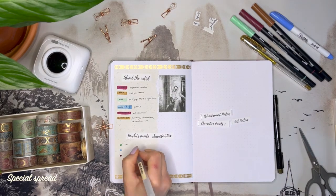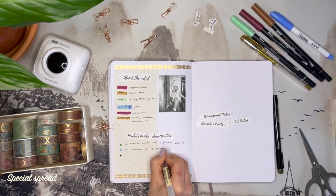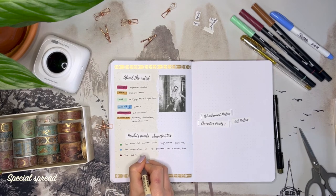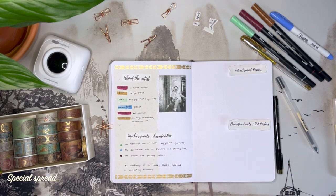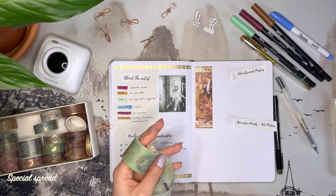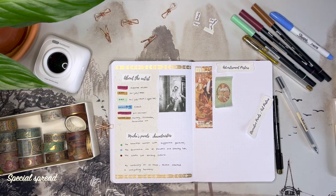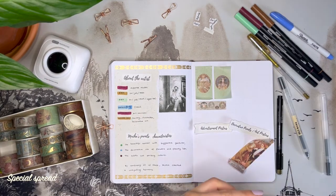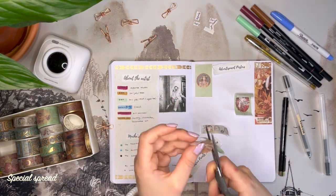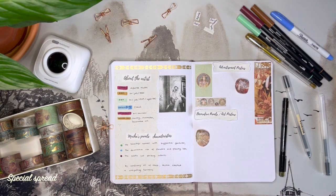All of Mucha's panels have in common a series of characteristics such as the beautiful woman with suggestive gestures, the decorative use of flowers and flowing hair, and the subtle yet striking colors. By combining all of these, Mucha created a compelling harmony. The first of Mucha's decorative panels were The Seasons in 1896, a series of four panels representing the four seasons. Because it became very popular, this series was followed by others, including The Flowers in 1898, The Arts in 1898, The Times of the Day in 1899, The Precious Stones in 1900, and The Moon and the Stars in 1902.